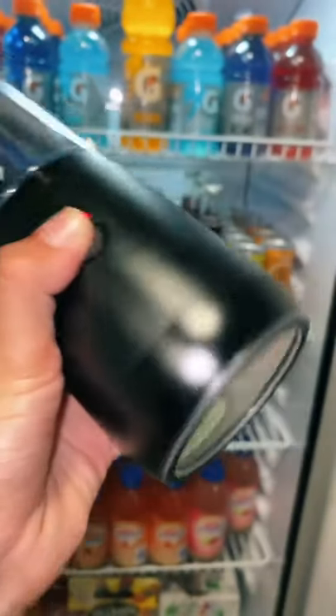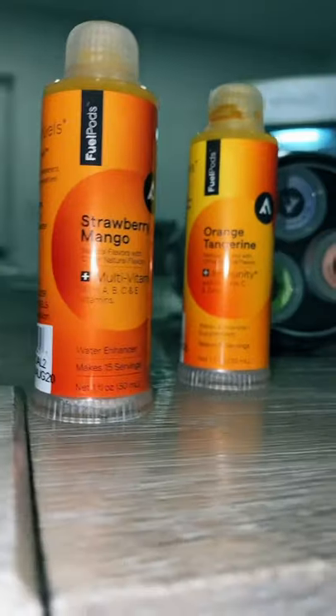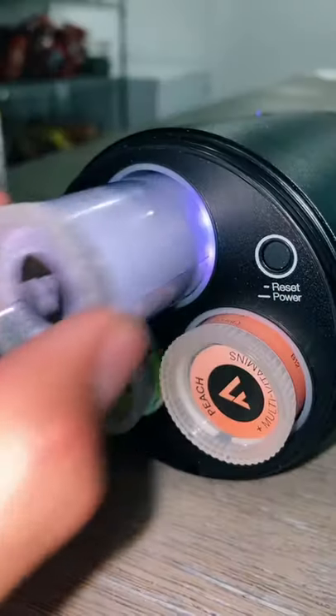I'm about to prove to you that this water bottle is from the future. So this is called a smart nutrition bottle, meaning you can get electrolytes, multivitamins, and much more from just drinking water.